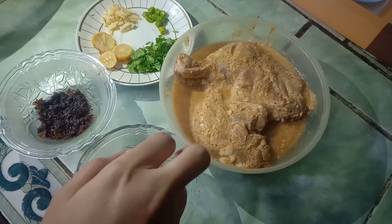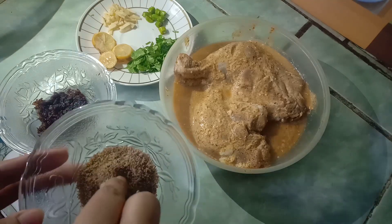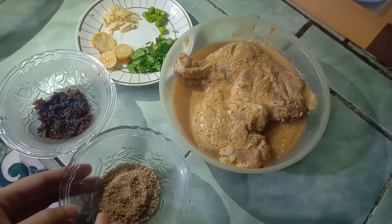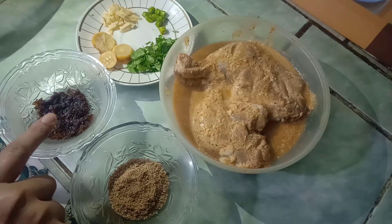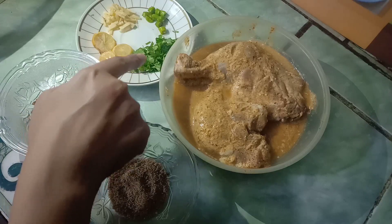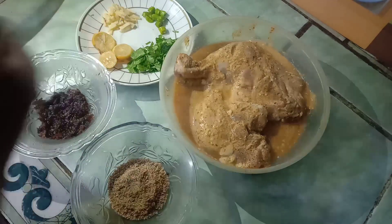I took 1 tablespoon of poppy seeds and 12 pieces. One medium size onion was browned and then grinded. For the last minute, I will add coriander leaves, lemon, ginger, and chilies.